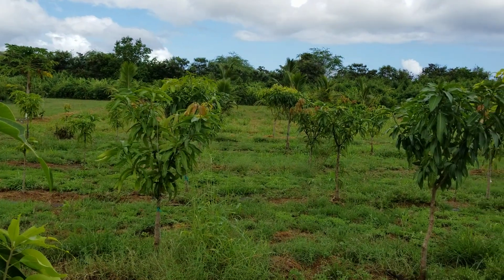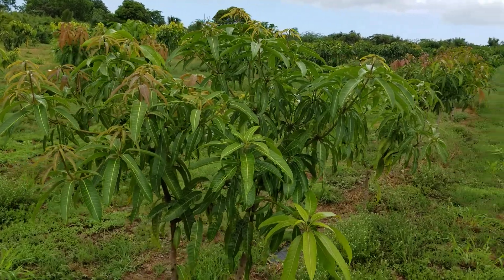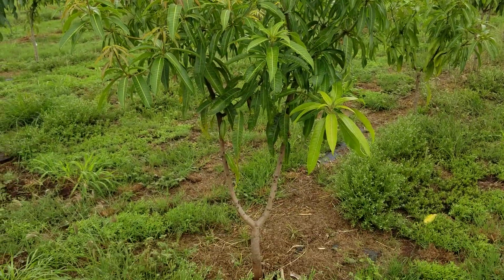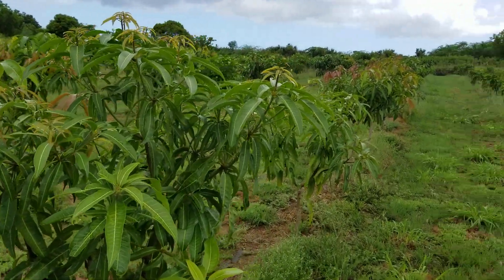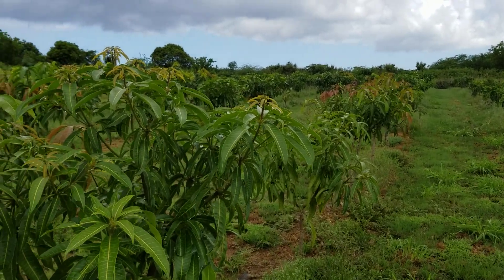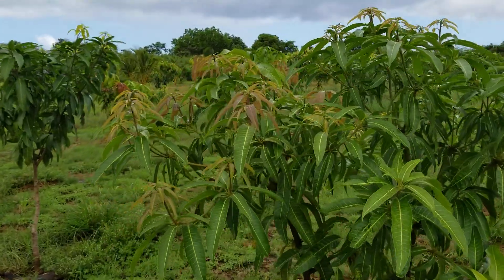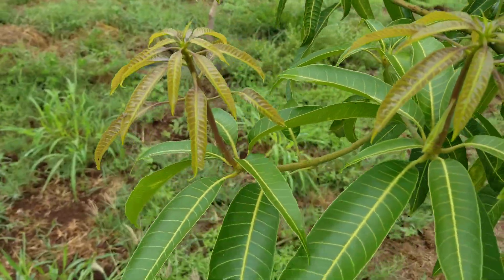I have an hour to walk through the field before I have to move on to my other job. I thought I'd walk through and do a little bit of tipping and pruning. As you can see, there's a lot of new growth — the latest flush is going through — so now I just want to go in and take off tips and encourage it to branch more.